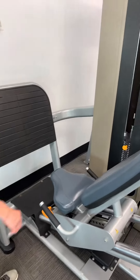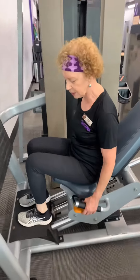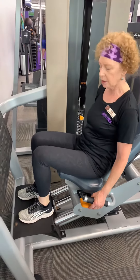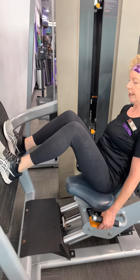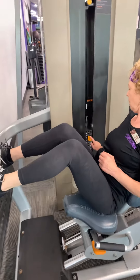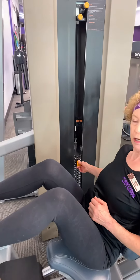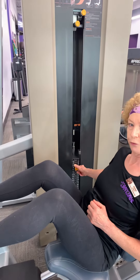So what you do is take a seat, and you can adjust the seat so that when you have your feet up on the foot pad, your legs are at about a 90 degree angle. Put as much weight as you can to challenge yourself, but go light at first.